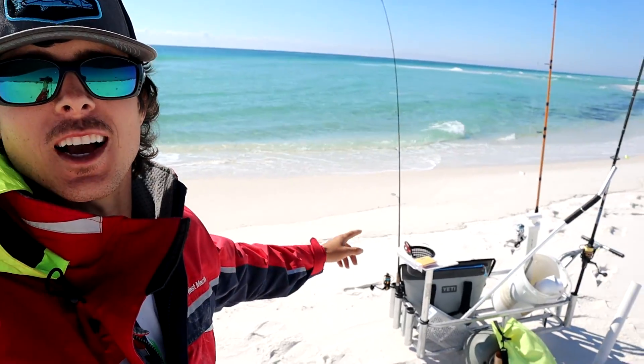What is going on everybody, welcome back to another video. We're surf fishing the Florida Gulf Coast. In this video we're going to be going after some big redfish, pompano, and whiting — all the good species of fish that you catch out here on the surf that are good to eat.